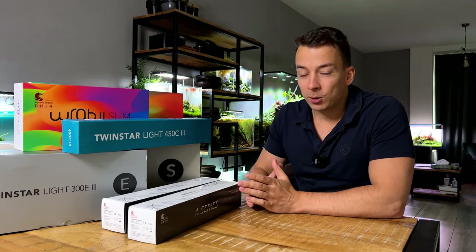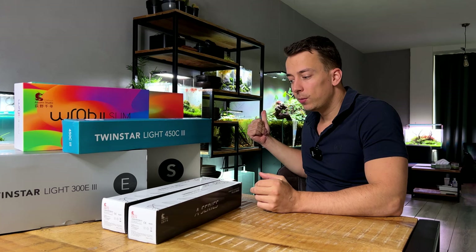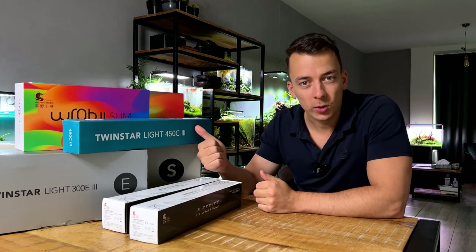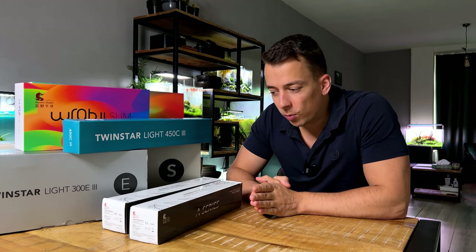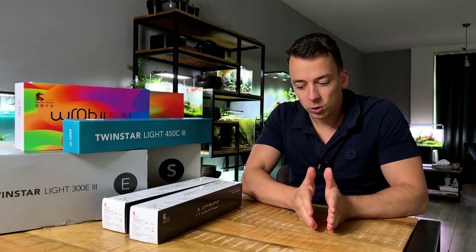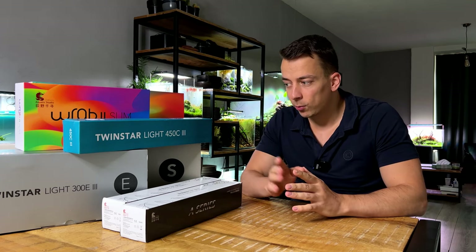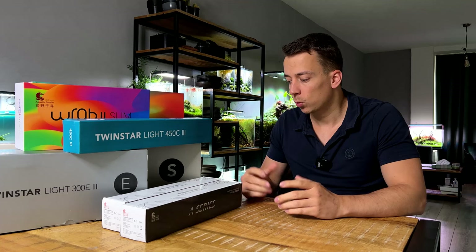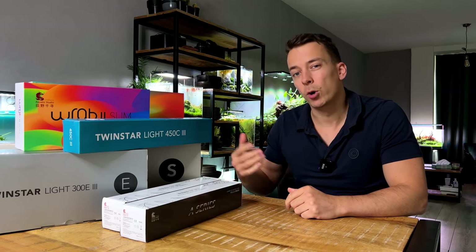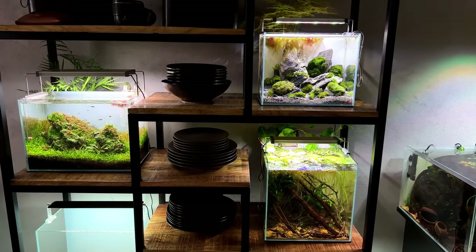I currently have about 10 tanks up and running, and every single one of them except for the big shallow behind me has a light from either Chihiros or Twinstar. Those are the two brands we'll cover. We're going to split this video into four sections, going up in budget — starting with the cheapest and working our way up to the most expensive.